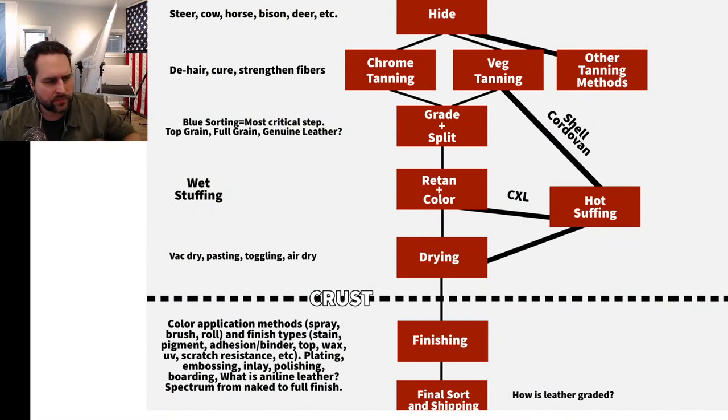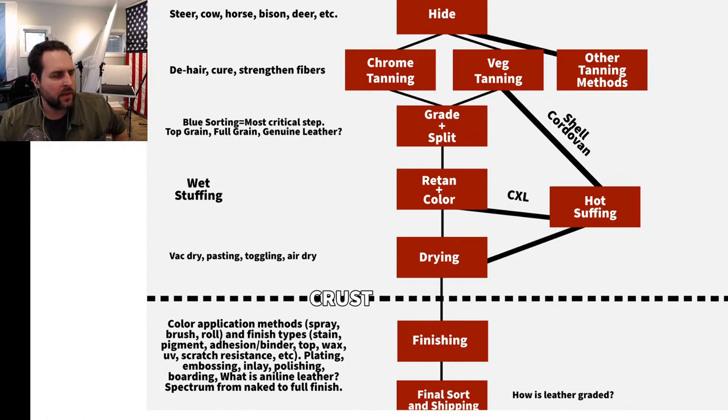Once that leather has been tanned, we're going to move on to figure out what you're going to make out of it — what product are you going to make? There's a stage here called blue sorting. We're on grading and splitting right now. The most important part, in my mind, is this initial grading. While the leather is still wet, we're going to determine which route it will go down, because not every hide is thick enough to make a belt.